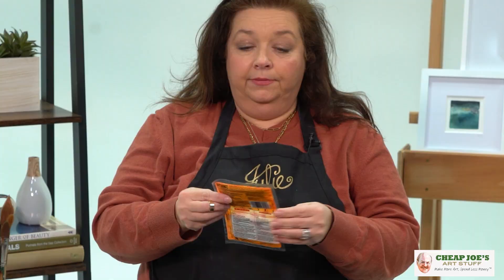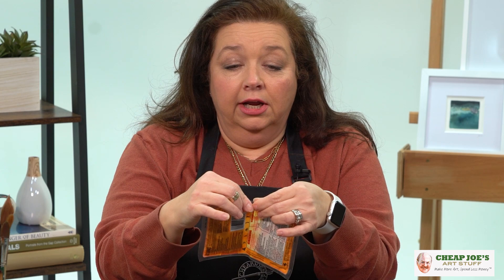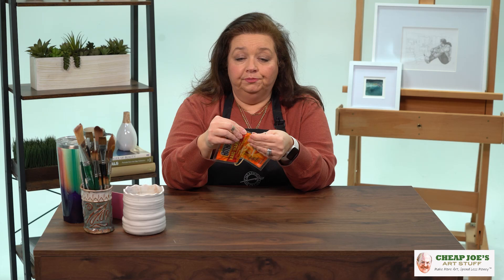Fear not — see these little hand warmer things? These are perfect. They're air activated, safe, and natural. What you do is pop these open and set one under your wash water and another one under your palette, and it can make a marked difference in the temperature of all your materials while working outside. This also works for acrylics as well — it's a fantastic way to keep everything flowing the way you want. Check out those little hand warmer things.